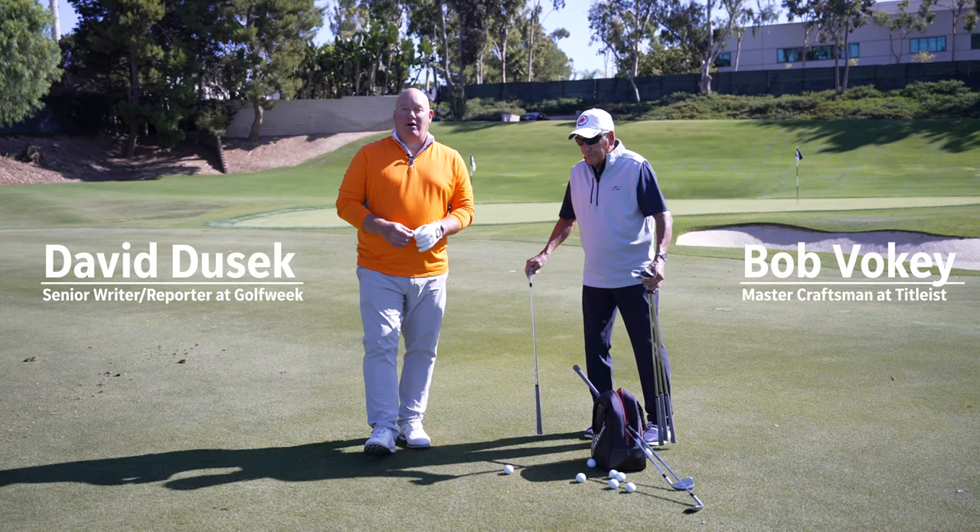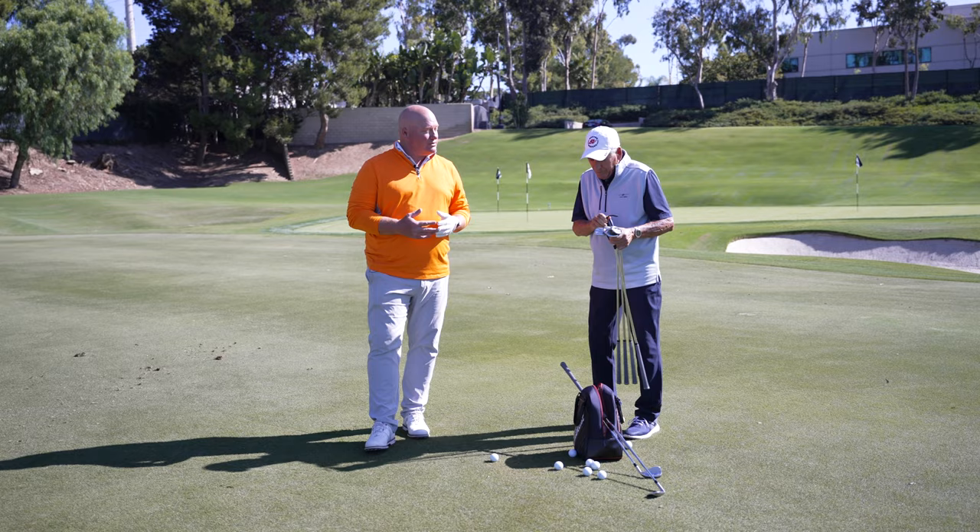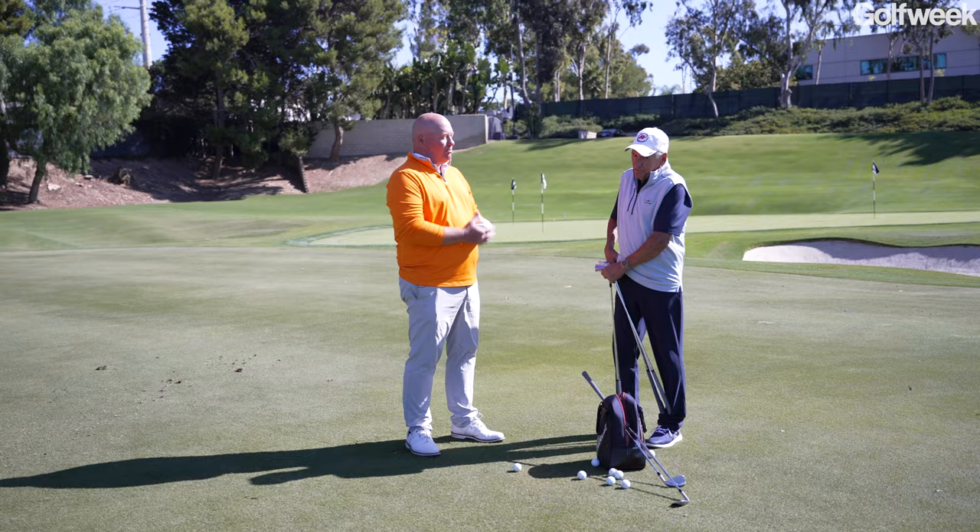Hi, I'm David Dusek, a senior writer with Golf Week, GolfWeek.com, and USA Today Sports. I'm here at the Titleist Performance Institute with Bob Voelke. Bob just laid down a great quote — not 'the wand chooses the wizard' like Harry Potter, but 'the wedge chooses the player.'